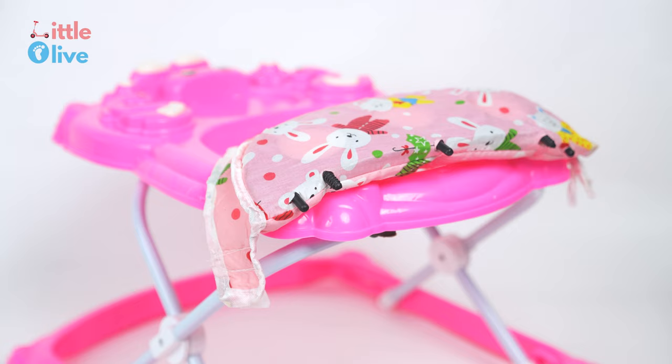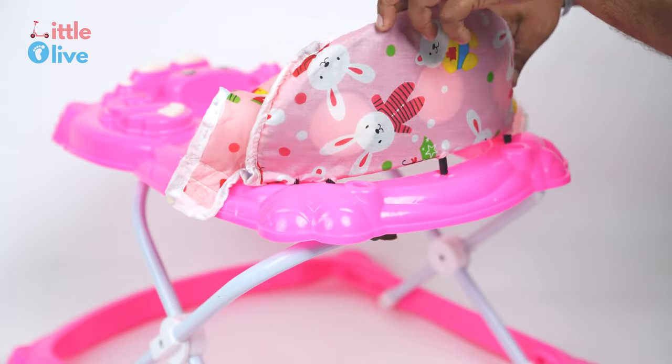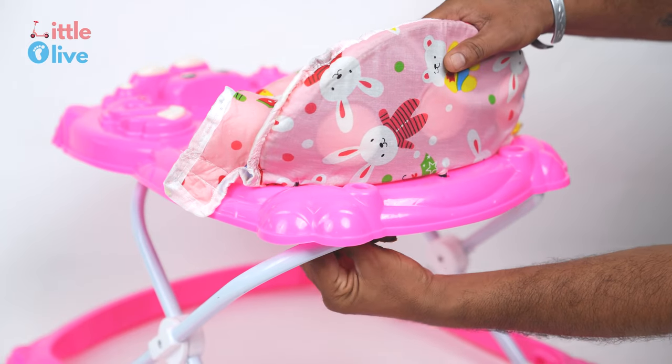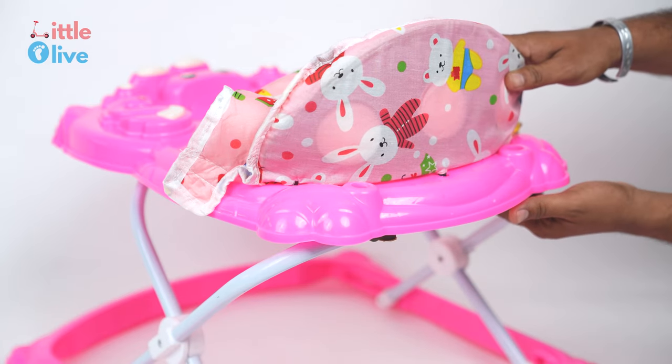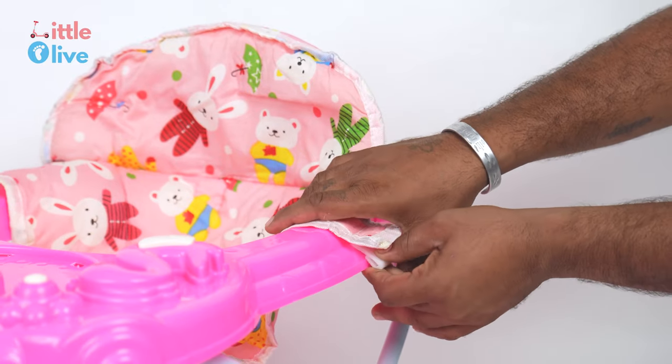Take the cushion seat and fix it by inserting the buttons in the slots as shown in the video. Fix the side locks from both sides of the seat.